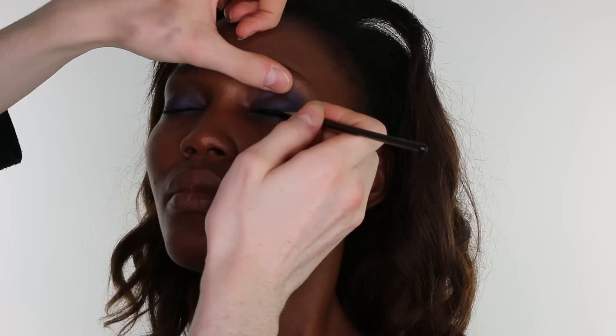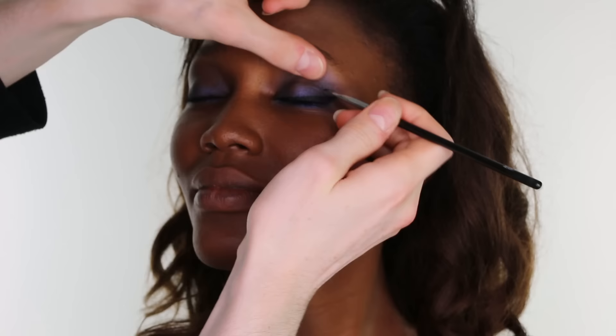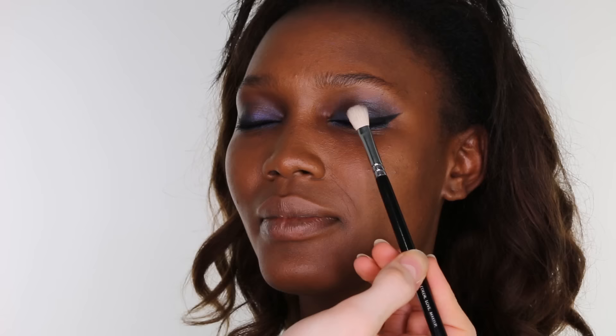Then on a Space NK liner brush, apply Inglot Gel Liner in the shade 77 to the lower lash line. And work the same product into the upper lash line, winging the product out to create a black flick, elongating the eyes.